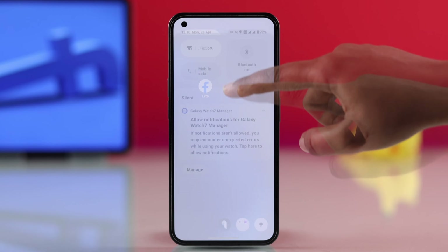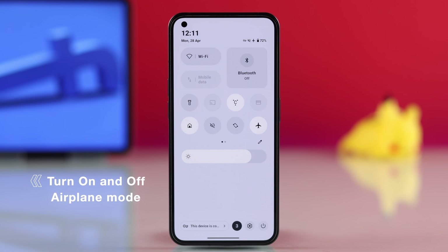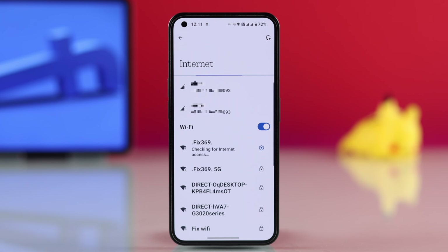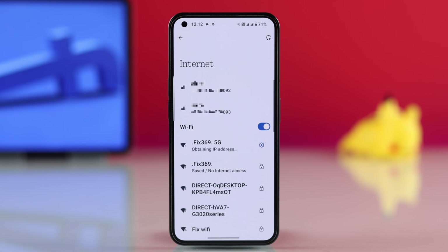First, you have to check your internet connection. Turn off your internet, then turn on airplane mode for at least 30 seconds. After that, turn airplane mode off and try reconnecting. If it's still not working, try connecting to a different Wi-Fi network or switching to mobile data.